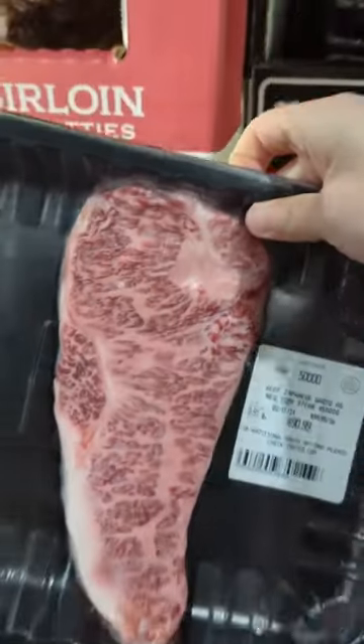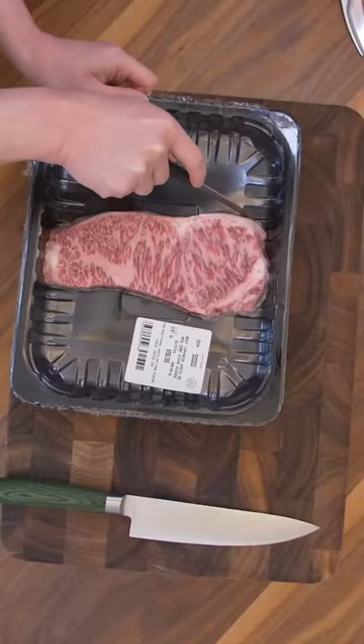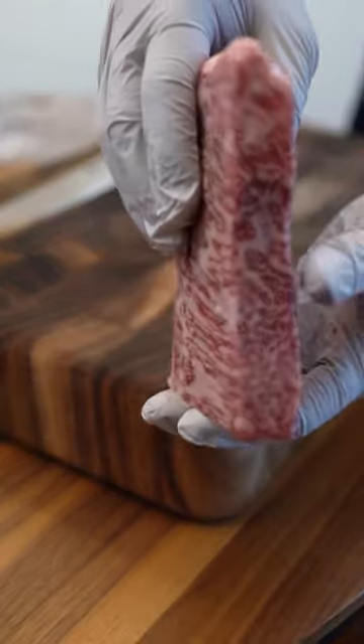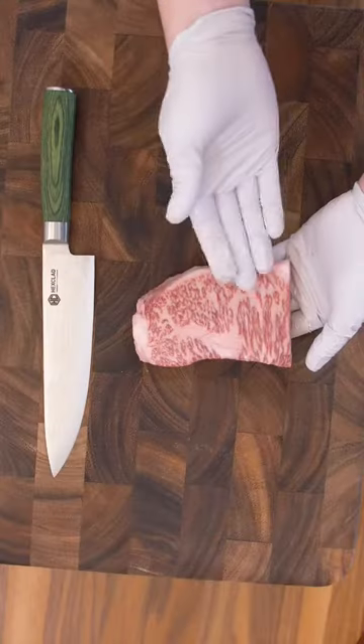Remember that $100 A5 Wagyu steak from Costco? The one that had the nice little hiss when I opened it up? Here's the second half to answer some of your questions from last time. It's fully thawed out this time.